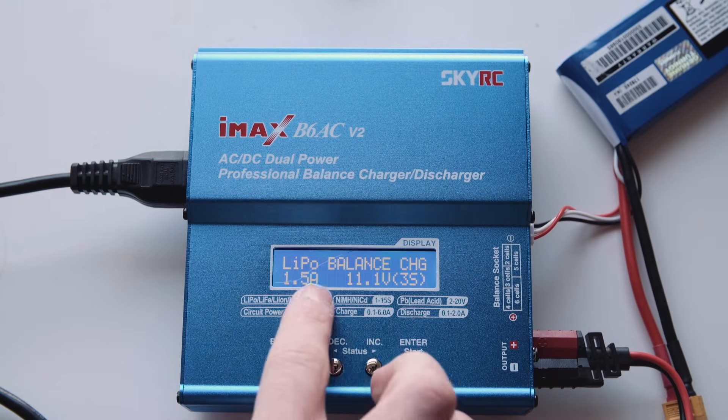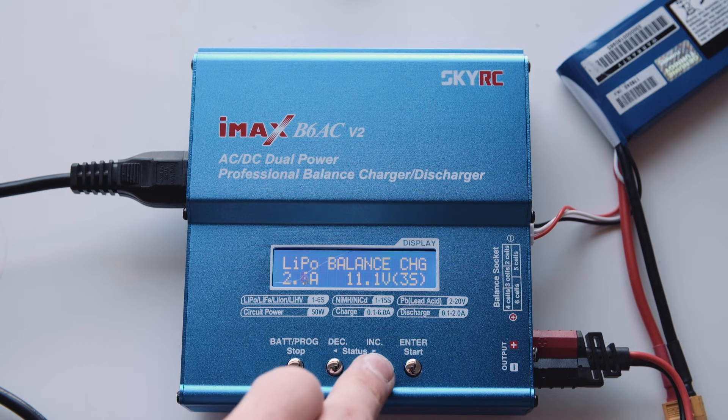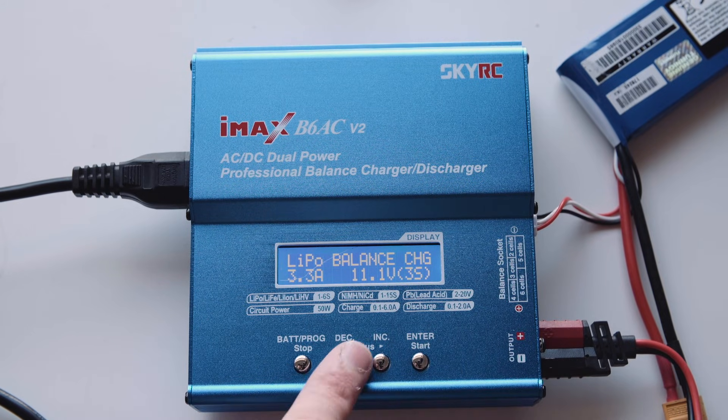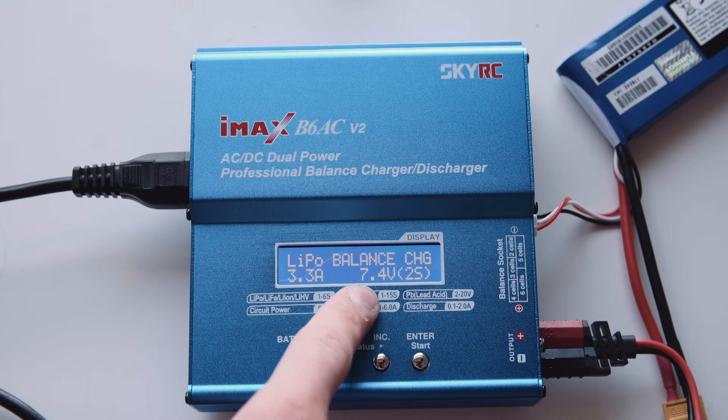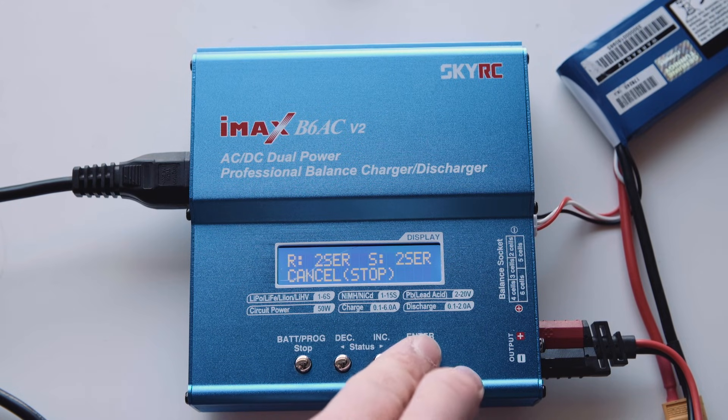It's a LiPo, so we go to balance charge. Now this we can actually put up to 3.3 amps, as that will be charging at 1C, or 1 times the capacity of the battery. Next, we want to change this to 2 cell 7.4 volt. And start.